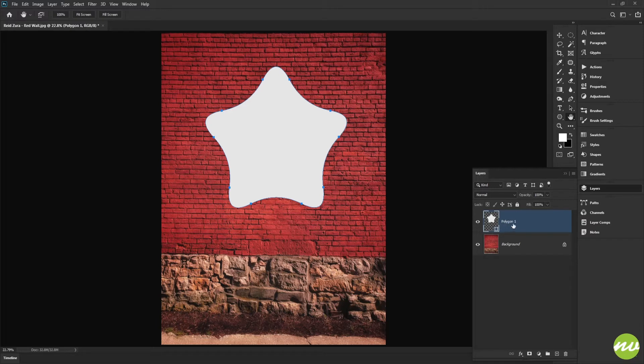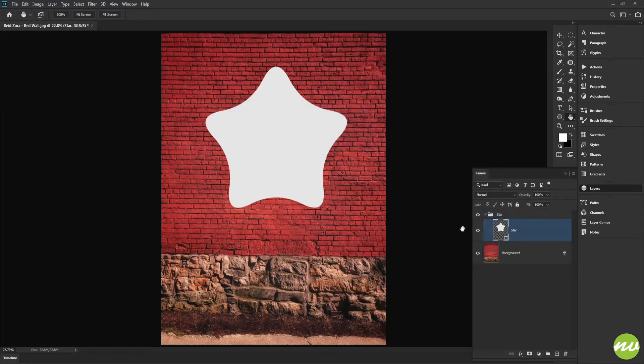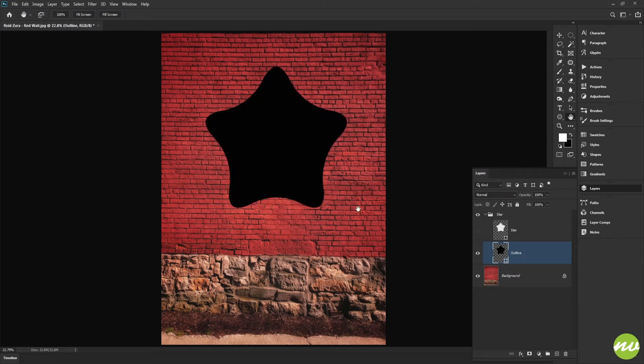I'm going to name this layer 'star' and put it in a folder using Alt+Shift, naming the folder 'star' as well. Then I want to duplicate it — I'll hold the Alt key and click and drag it down. I'll drag it back into the folder and name the duplicate 'outline', setting its color to black.